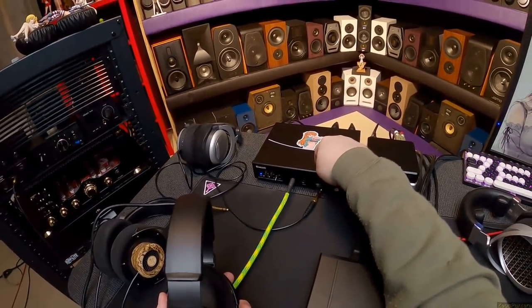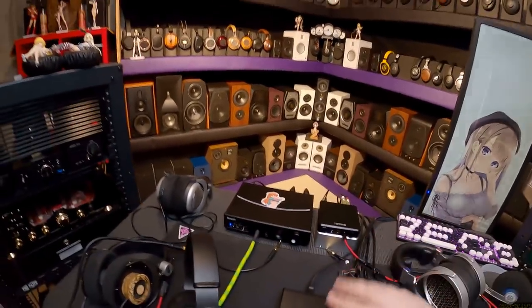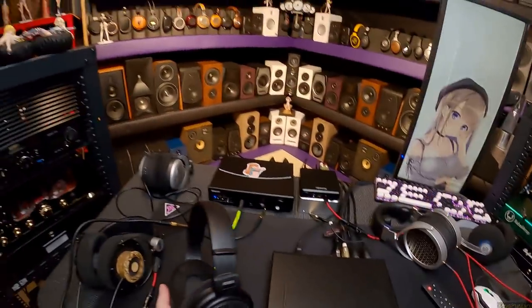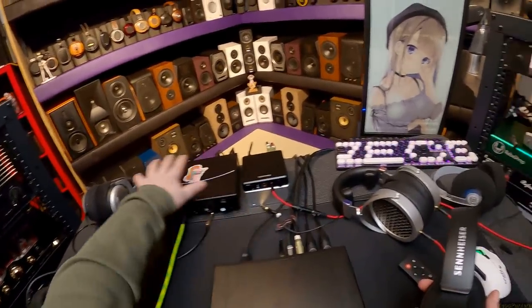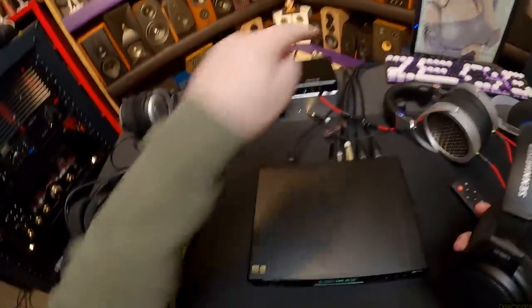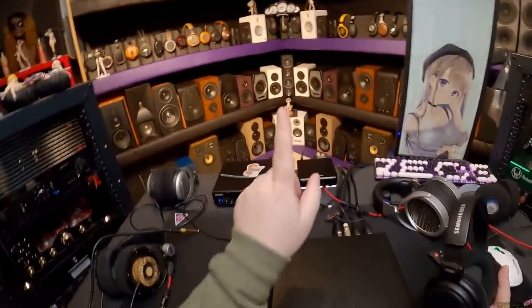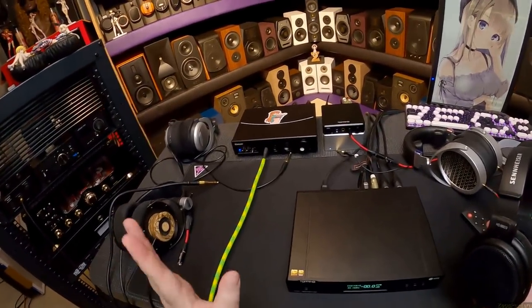I also have the Singxer SA-1, which is a Class A amplifier — a very different sounding amp from the A50S. It's very smooth and creamy. There are differences in sound between amplifiers. DACs, less so — but I'll bow to this: there is inside every DAC a little amplifier.